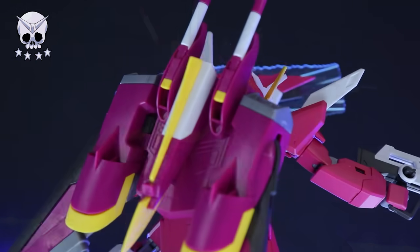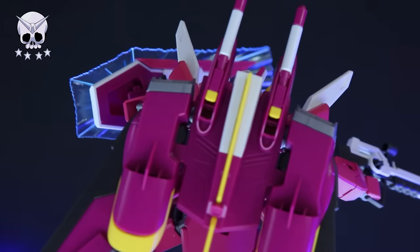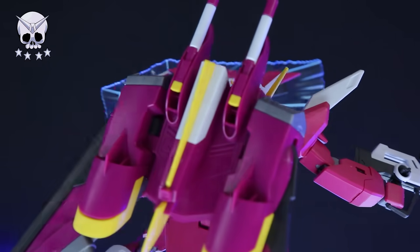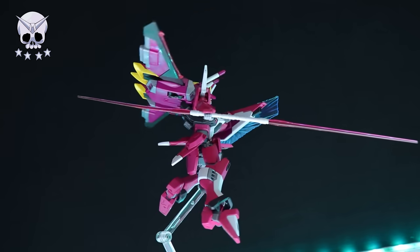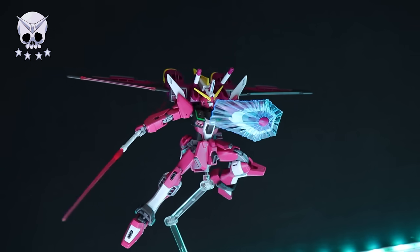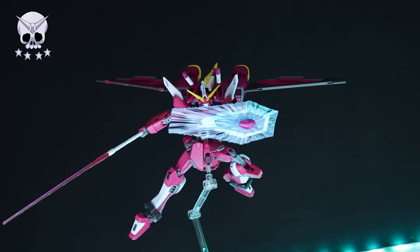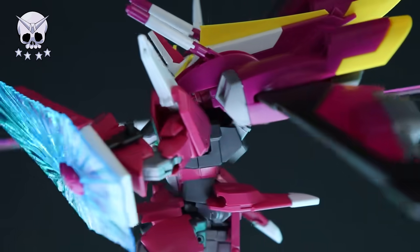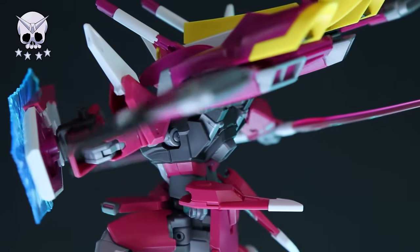Sure, this kit isn't without its flaws. I'd like to see a little more articulation in the torso and waist - the waist might sound odd because it does have that cool joint, but I'd have liked the full rotation at the upper legs. The other issue is that pink part missing from the rifle - the rifle isn't anything main on the mobile suit, just an accessory, but it would have been nice to see it fully color accurate especially in a fairly expensive High Grade. But besides that, this thing blows my mind: it's solid, awesome, has a ridiculous amount of accessories, and looks so damn good. This is one kit that will not go unnoticed in your collection. If you want one, there's a link in the description at Hobby Link Japan.